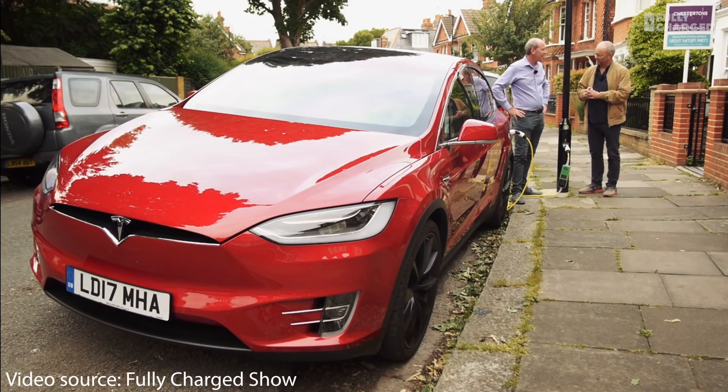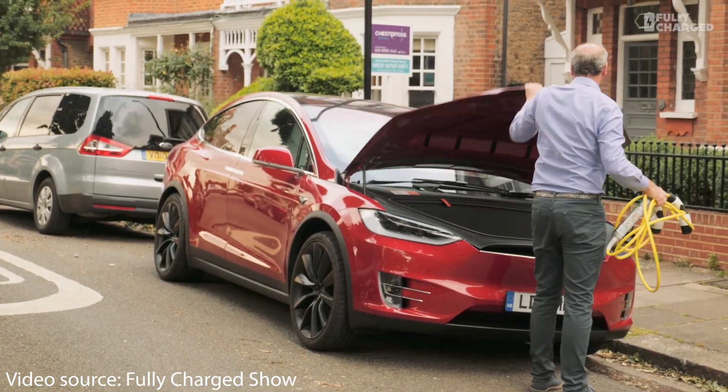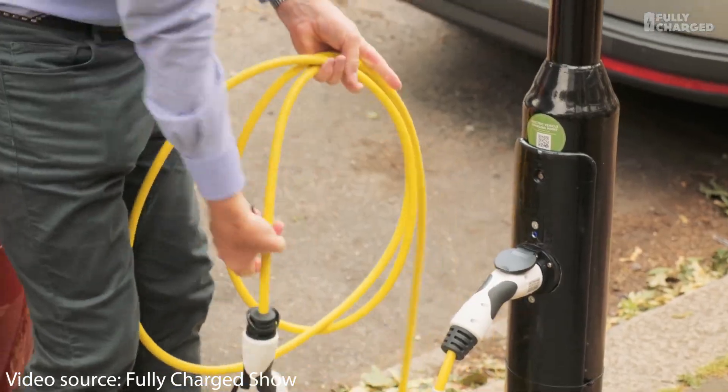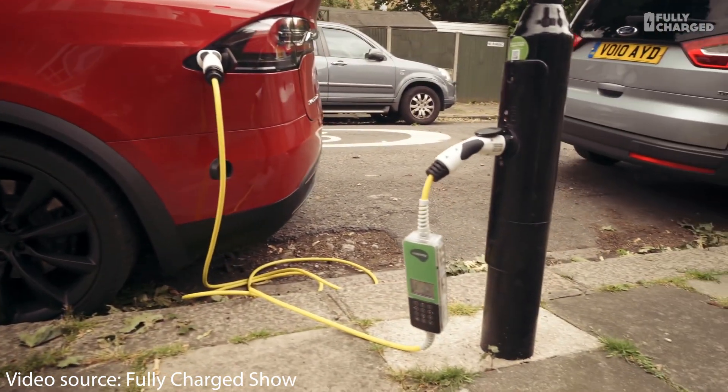But what if the bulk of that installation work was already done for you? That's pretty much the concept behind lamp post EV chargers. These chargers utilize the existing wiring that's already been put in place to power a street lamp, and since most of that infrastructure work is already done, these chargers cost a whole lot less and can be installed much quicker than a traditional EV charger.